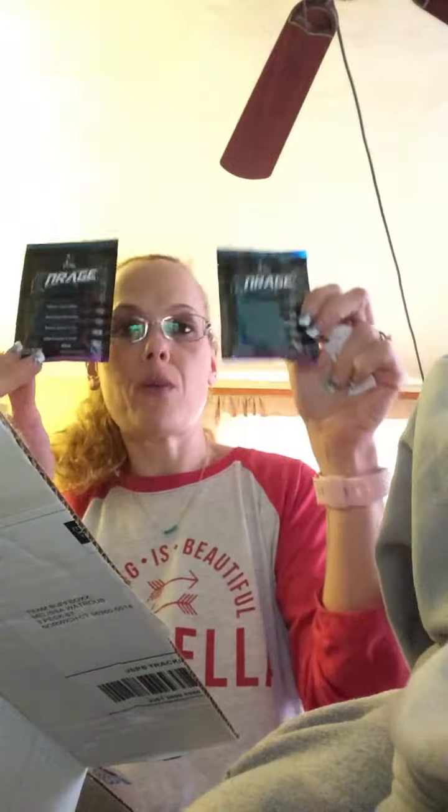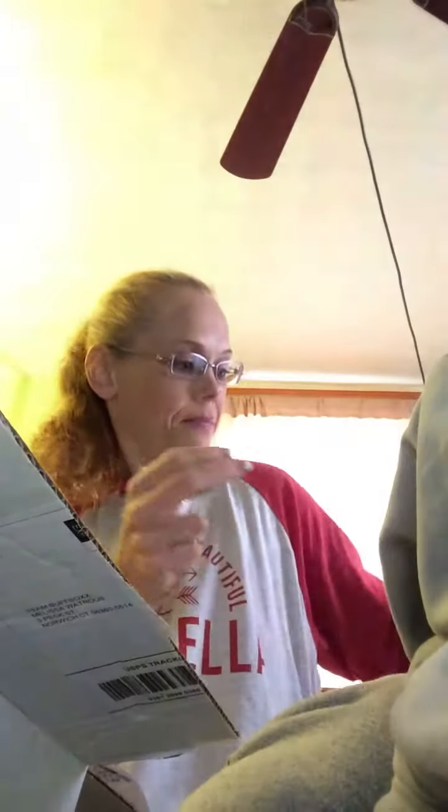I also got two more of the pre-workouts, so I got four of those altogether. And then these are Mentos — Buff Box Mentos — I got four of these. I love Mentos, so those will definitely get eaten up.